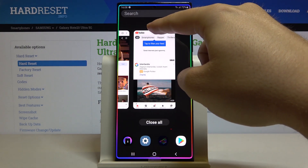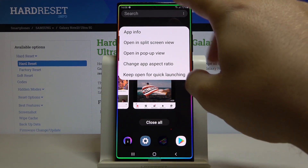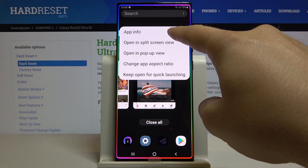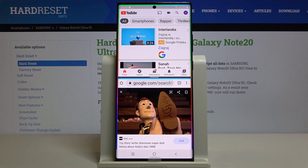Now we have to tap on the icon of the application. A small window appears with options, so we have to pick the second option: open in split screen view. Then we can select our second application.